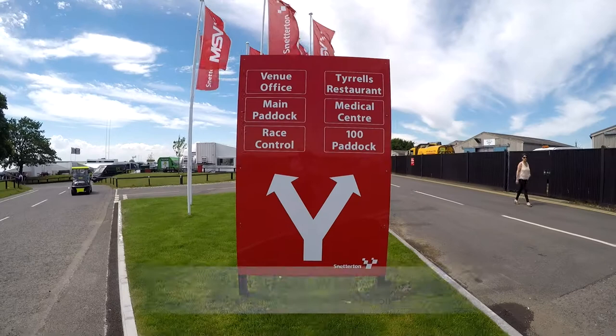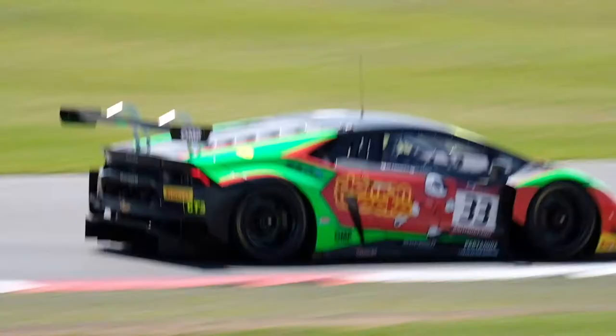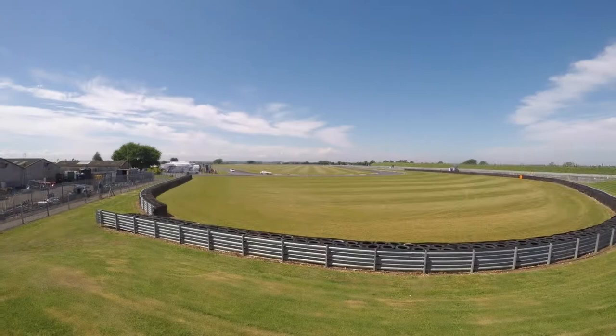With high fences and large runoff areas, motorsport is often considered a big challenge for those photographers shooting from the spectator areas. While this is probably true for Grand Prix tracks like Silverstone, there are alternative venues for those wanting to capture some high-octane action. I travelled to Snetterton Race Circuit in Norfolk for the latest in the series of shooting sport as a spectator features, to show you how to capture some motorsport action.